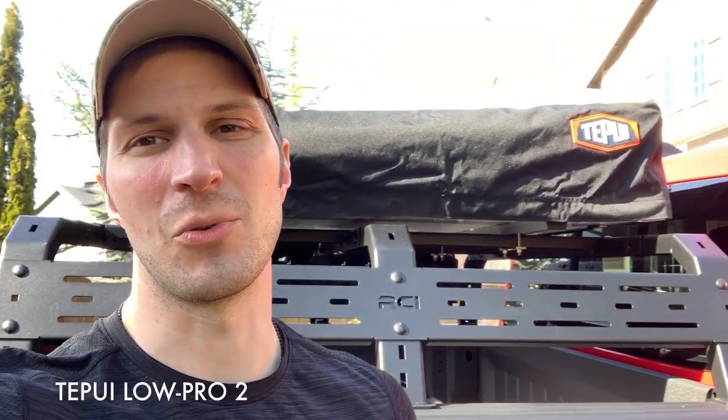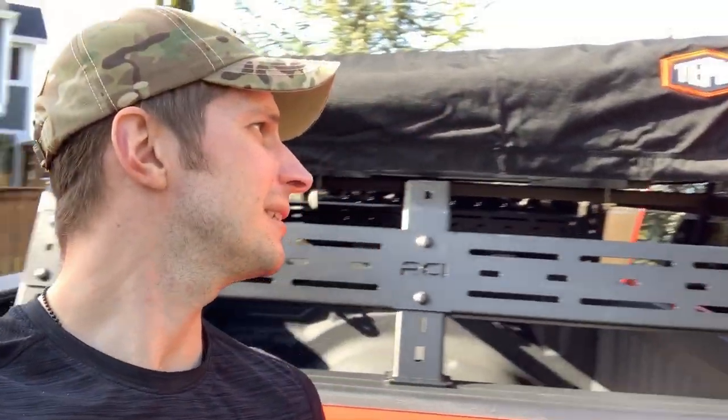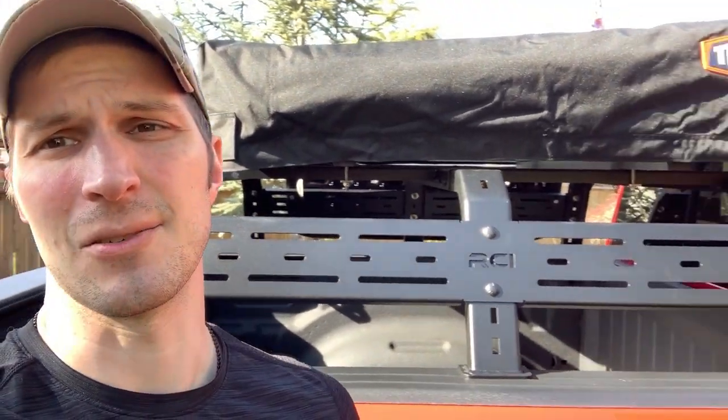This is going to be a formative video about the Toupui Low Pro 2. There are many videos of it online and I just ordered one, got it mounted up on the Rebel, and here's a little walkthrough.